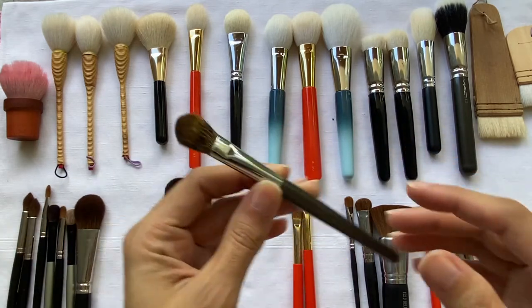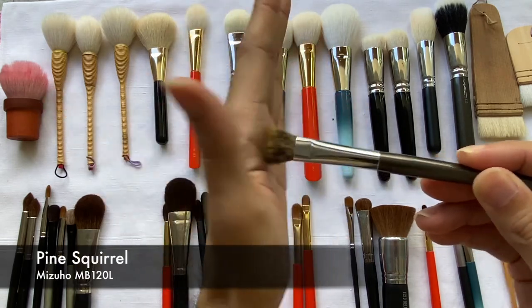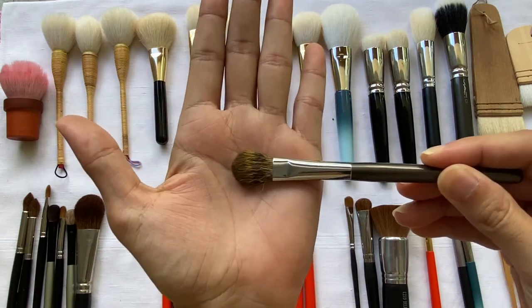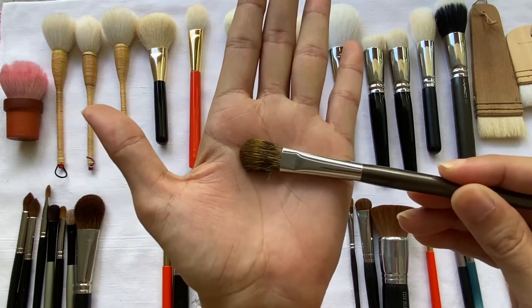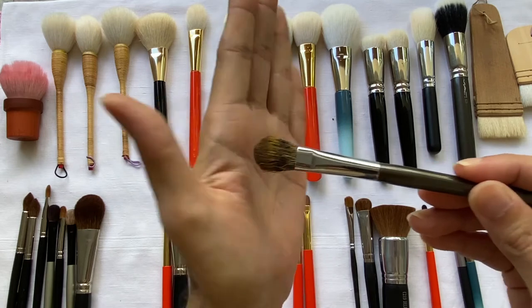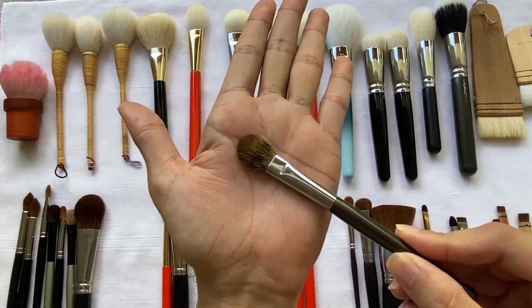What I have here is a brush made from Pine Squirrel. In terms of texture, it's coarser than the Blue and Gray Squirrel, but it's still very soft. It's very resilient and great to use for blending. This is actually an eyeshadow brush, but I use it for powder.